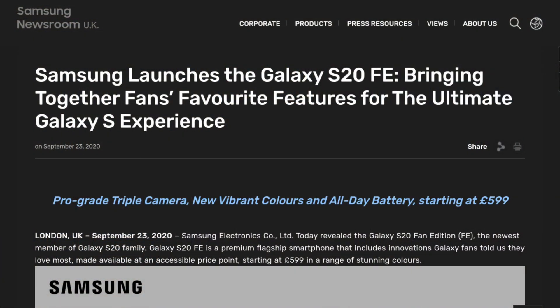What is the Samsung Galaxy S20 Fan Edition? Well, unfortunately Samsung says they listened to their fans, but I don't think they did. This is the spiritual successor to the Samsung Galaxy S10 Lite from last year, and it is a stripped-down version of the Samsung Galaxy S20 and the S20 Plus.